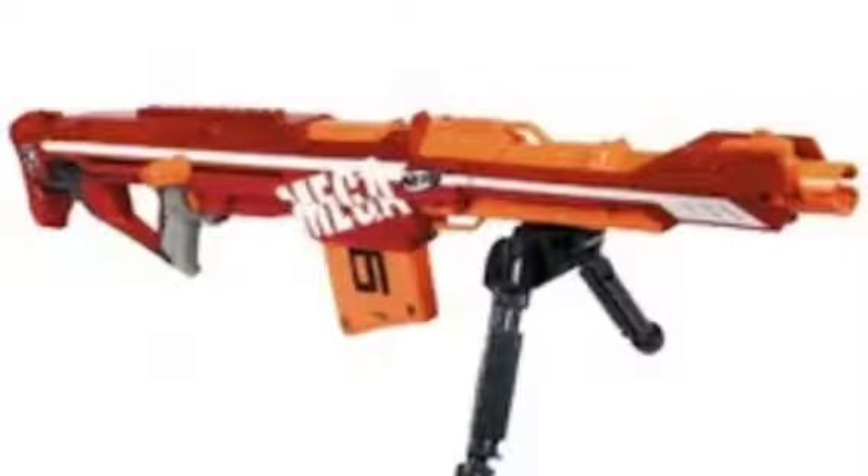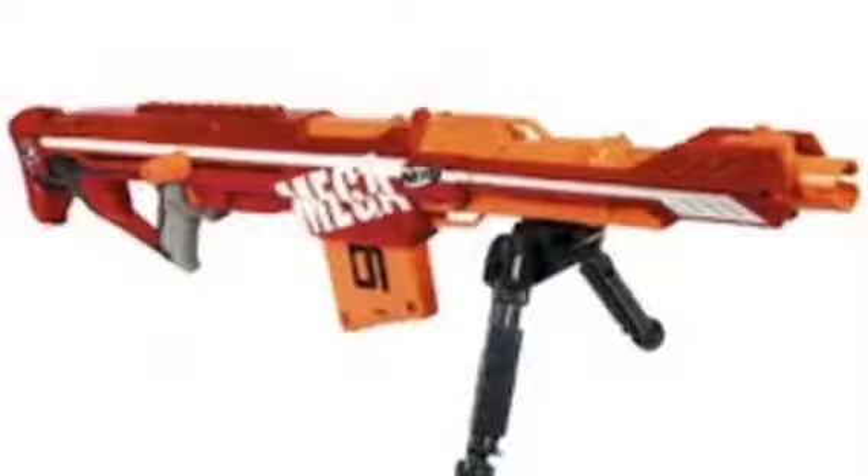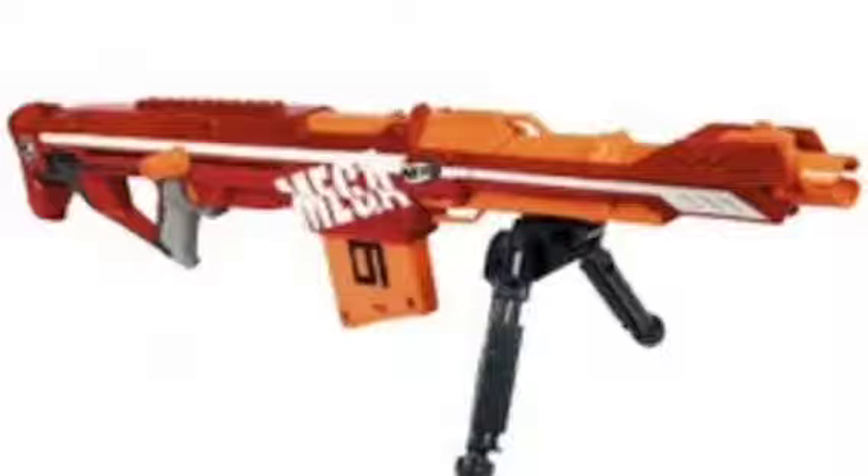It looks like it takes a six-dart clip — could be more. It's got an orange and red colour scheme with white, which is very different compared to the Elite colours even though it is in the N-Strike Elite series.